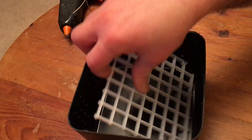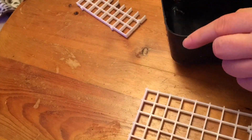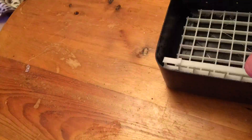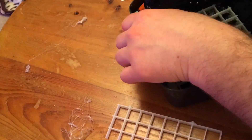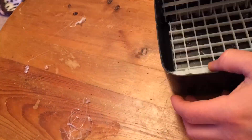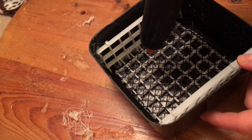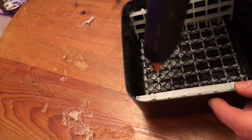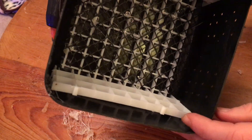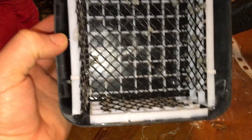Next you'll want to get some egg crate and cut it to the size of each side of the interior of your unit and hot glue these in. You'll also want to use a form of plastic mesh to hot glue on top of the egg crate to give the macroalgae sufficient media to grab hold of. Here you can see I'm using guttering mesh. This is what it looks like when you've glued it all in place.